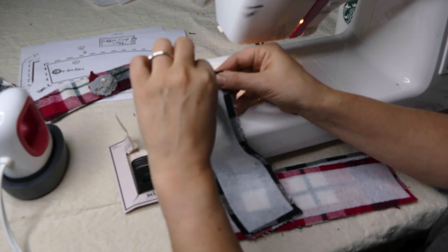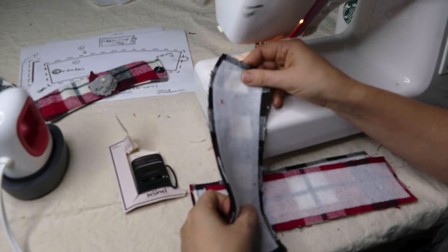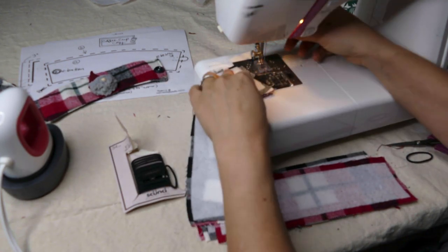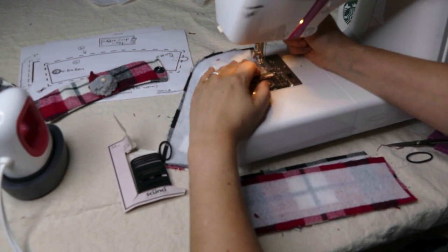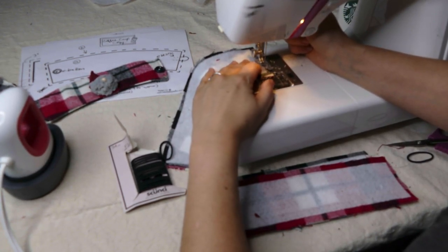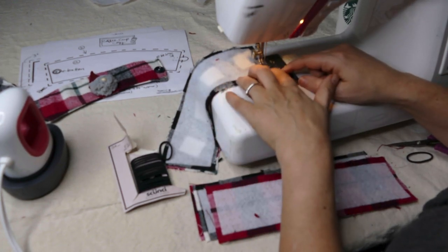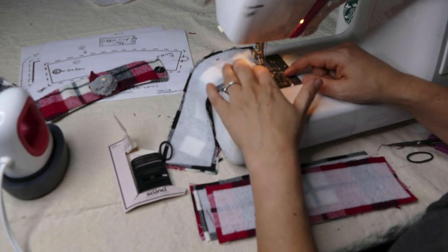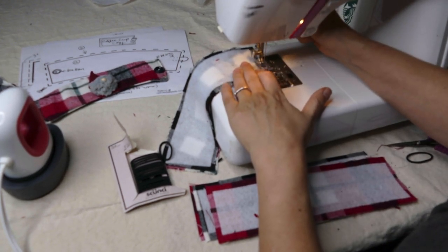We're going to start about here and go all the way around and end here, giving ourselves a pocket so that we can turn it. We're going to start right at the edge. I can look and see that the edge of my fabric is going to be on the inside of my presser foot — there's a little grid there, so that's really only an eighth of an inch.